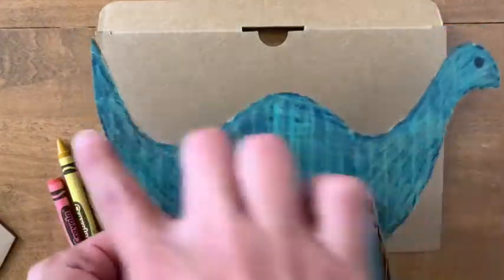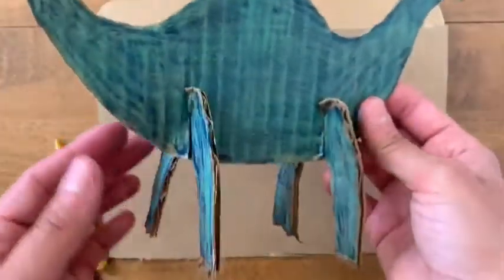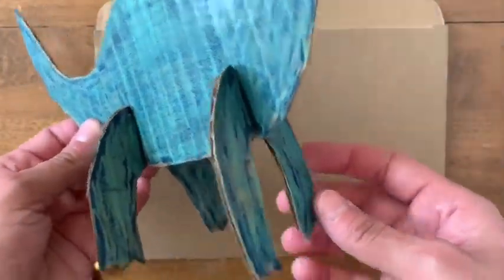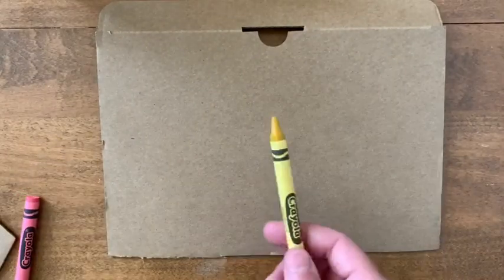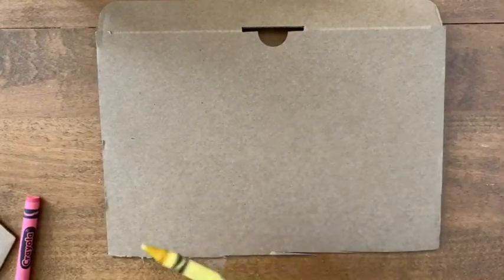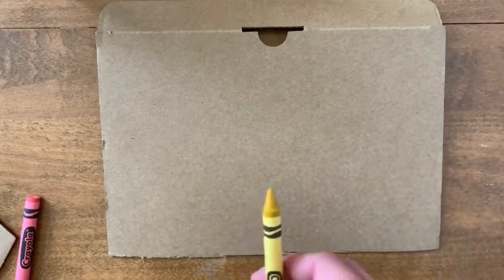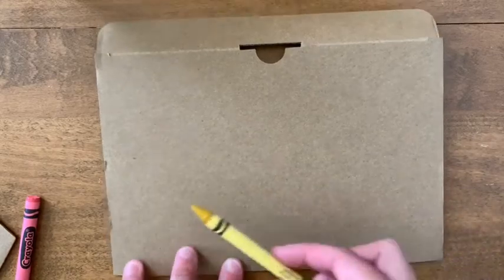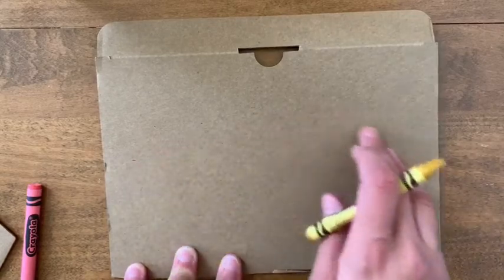On my Brachiosaurus I did the body on one piece of cardboard, and the legs are basically going to be the same for every type of dinosaur that you make. I'm going to do the drawing with a crayon first, especially because I'm going to use crayons to color the dinosaur anyway. I'm going to choose a lighter color — the yellow — to do the drawing just in case I make any mistakes, because I can't really erase it, but the yellow is light enough that it won't really show up too dark.